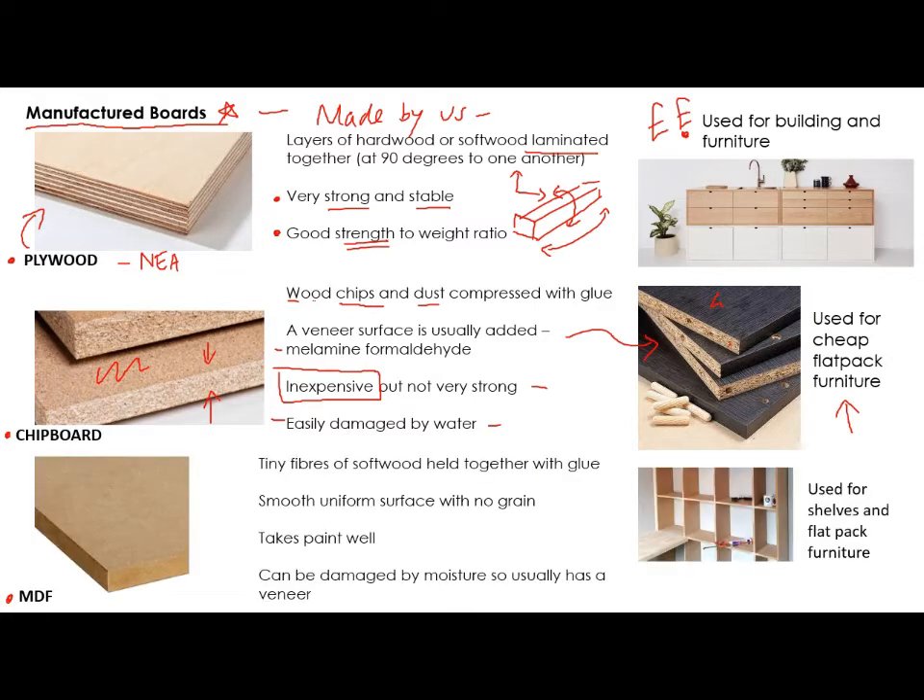The last one you need to know is MDF. This is really tiny fibres of softwood held together with glue, so it's a little bit more refined — you can't see any chips in it; it's almost like powdery. The advantage of this is you get a really smooth, uniform surface with no grain, meaning no wiggly lines or knots. You just get a nice smooth surface, meaning you can apply a finish really easily.